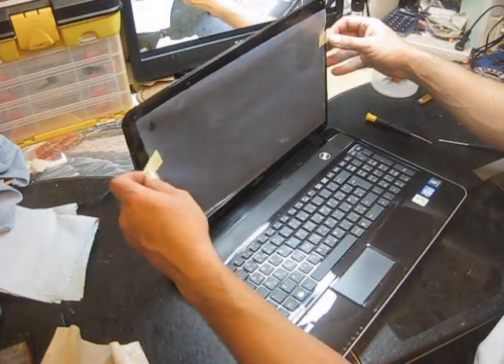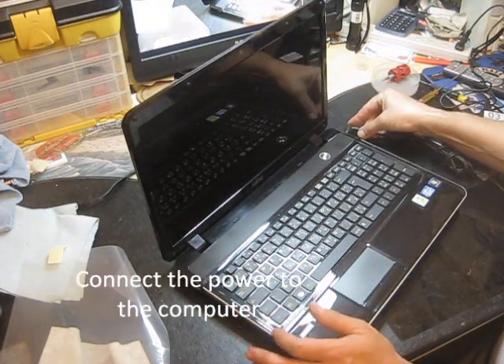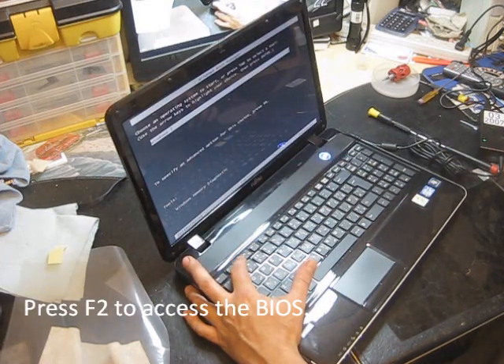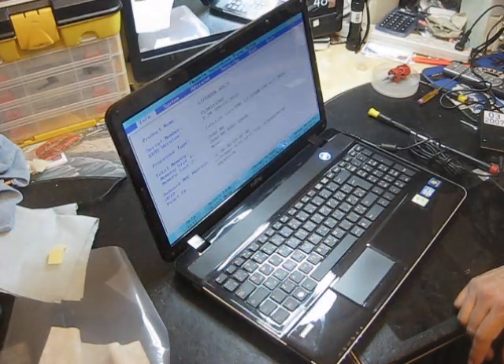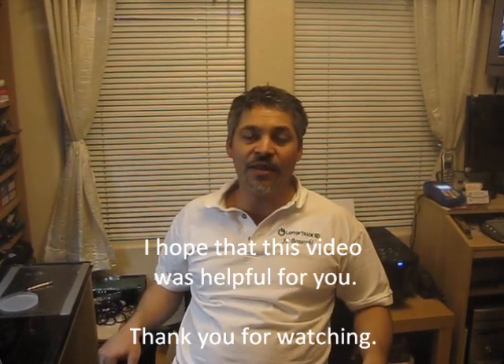Remove it, connect your computer. Perfect. Great. Guys, I hope this video was helpful for you. Thank you for watching.